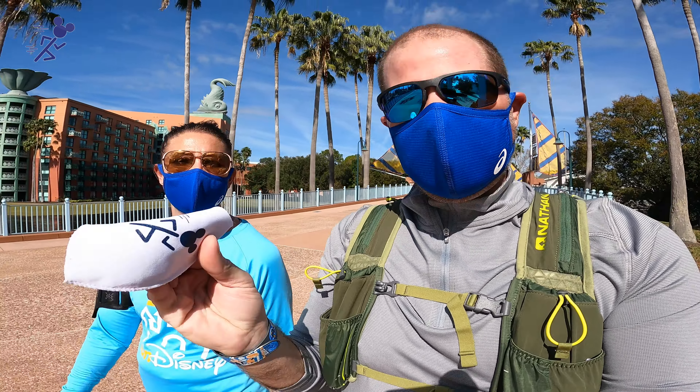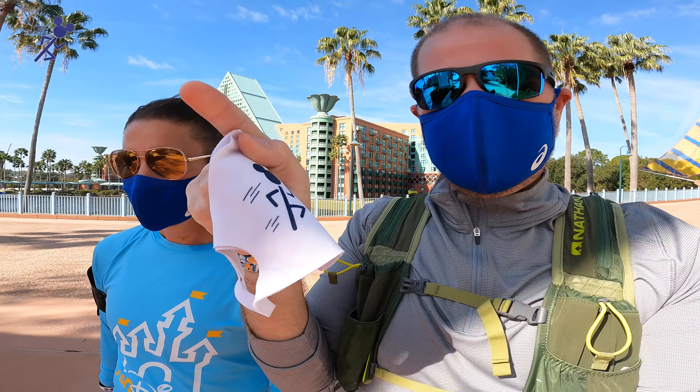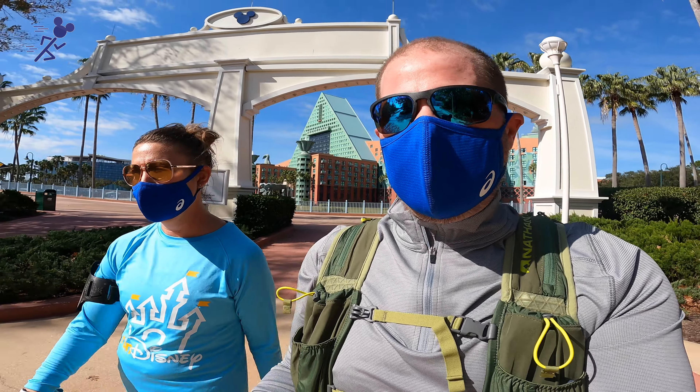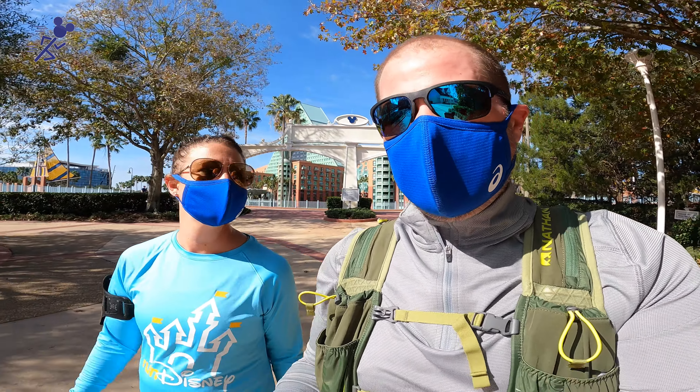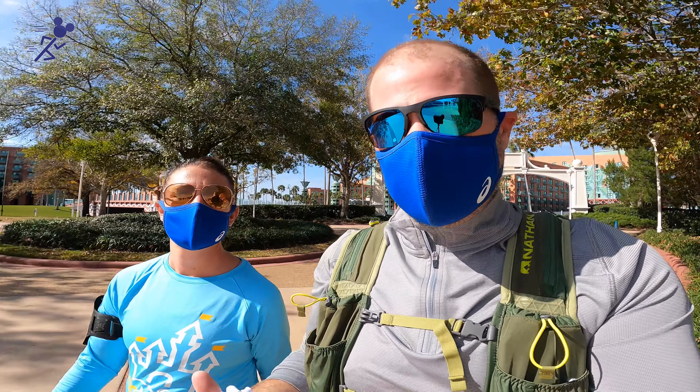We also bought these white cloth face coverings from an online website that we put our logo on, and these have been some of the greatest ones for running too — but change them out. We'll bring five or six of them so we can change them out every once in a while, because they do hold in moisture and sweat — it'll build up. Thank you guys so much for watching. We hope we gave you just a little bit of insight and some forethought into what you're thinking for doing your live runs or your virtual runs if you have to wear a face covering.